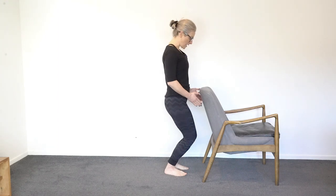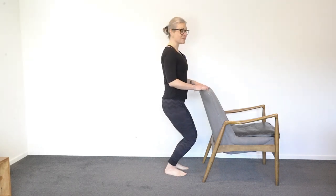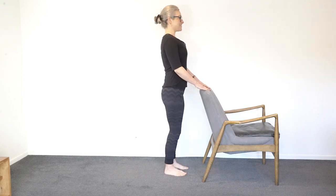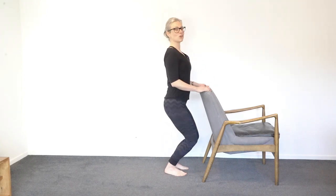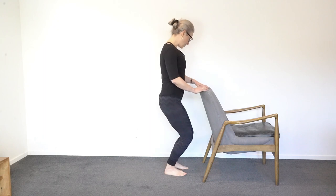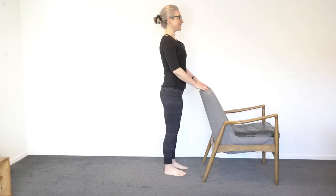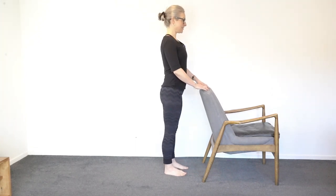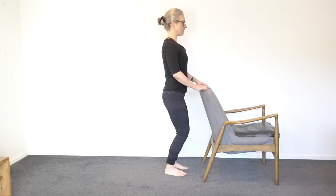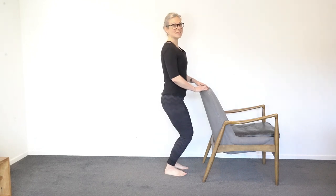Now we're going to bend the knees, but keep your back staying straight. We're going to flex at the ankle. Watch that your knees go straight ahead and don't tuck in, then straighten back up. You might feel like you're not going very far — that's fine, it's just a little bend. Your back stays up, your eyes stay up, your shoulders are down. Don't go so far that your knees tap together — keep that parallel line.